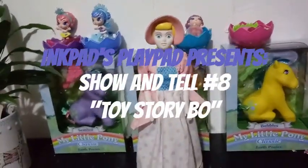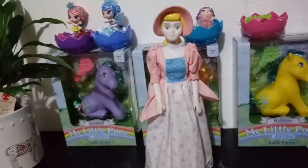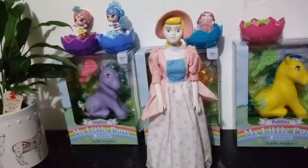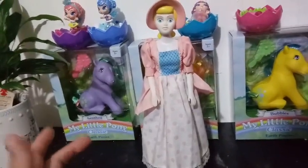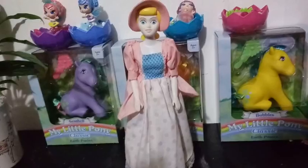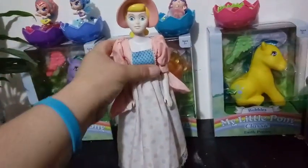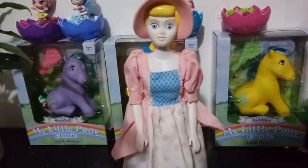Hey everybody! I'm back and I'm here with a show and tell. I figured since I was on the Toy Story kick lately, I would show you guys one of my vintage — well, do you dare say vintage? All I know is that she's from the original Toy Story. This is Bo Peep from the original Toy Story.